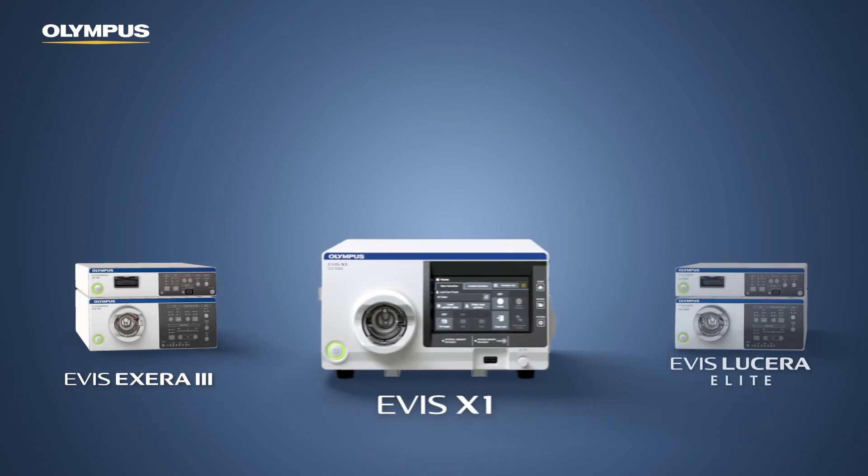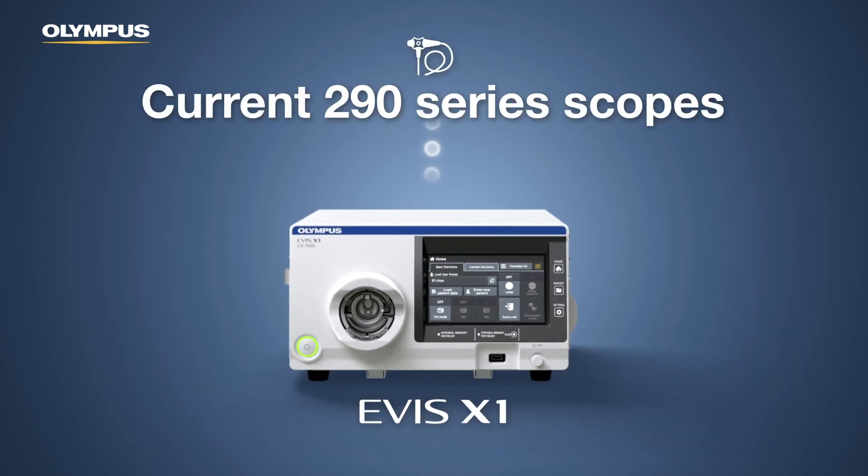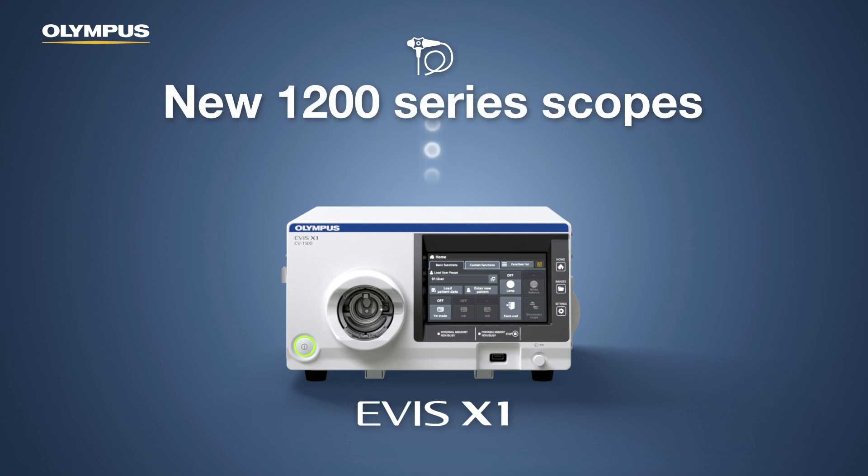The CV1500 is the first video processor that supports cross-compatibility between EVIS Xera 3 and EVIS Lucera Elite. Current EVIS X290 series endoscopes, such as the endocytoscope, as well as the 1200 series, can all be used with the CV1500.